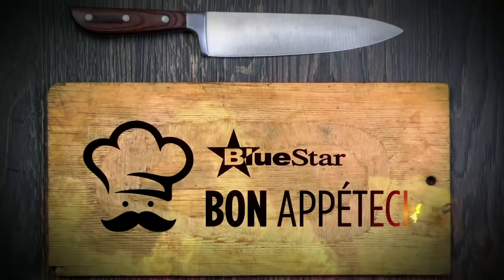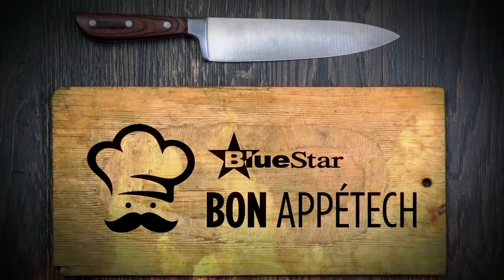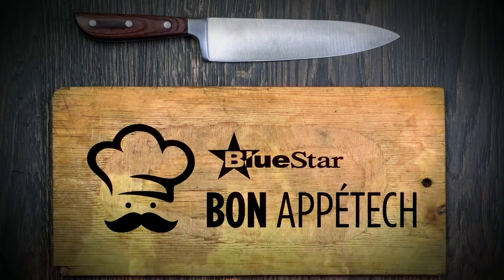Welcome to Blue Star's Bone Appa Tech, the channel's only cooking show featuring award-winning chefs, delicious recipes you can make at home, handy cooking tips, and a sprinkle of vendor solutions and insights. Let's get cooking with Dean Reverman.